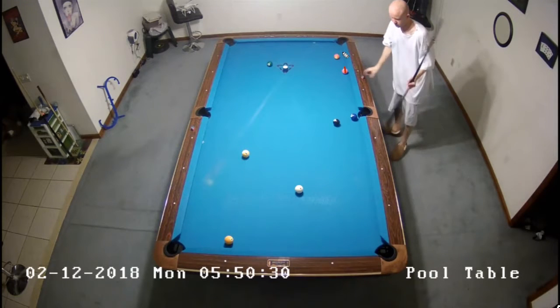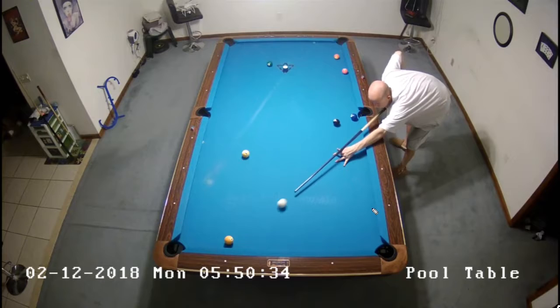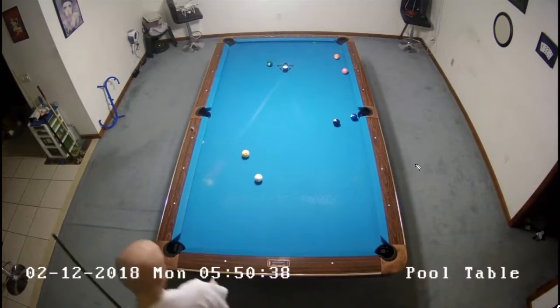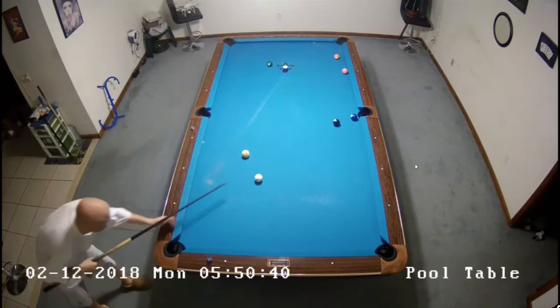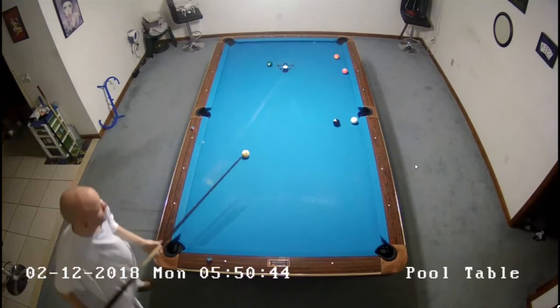I'm just making sure the four ball clears the five. It's close, but it does clear. And so slow roll that in to make sure that I don't hook myself on the eight ball. And I'm going to be playing this just basically center ball to just bounce off the rail a hair so I'm not stuck on the rail shooting this.